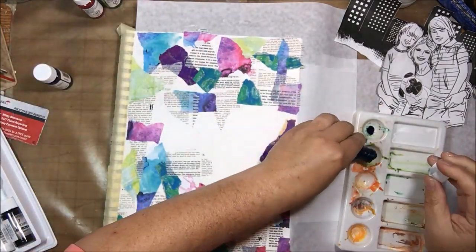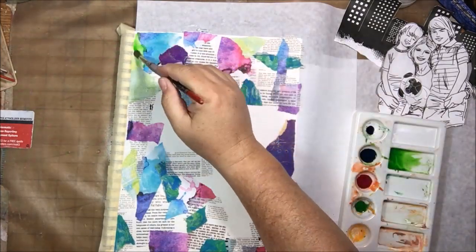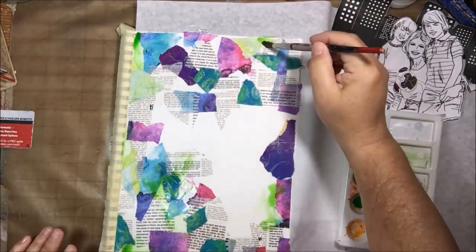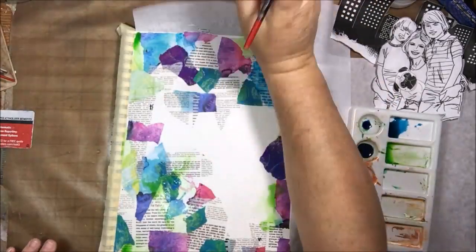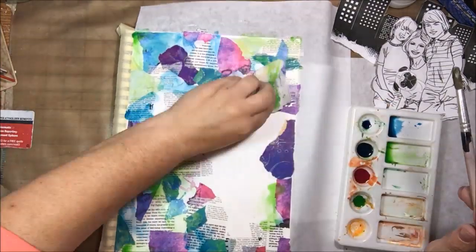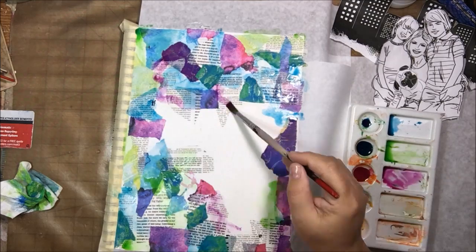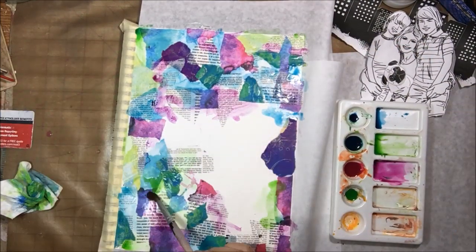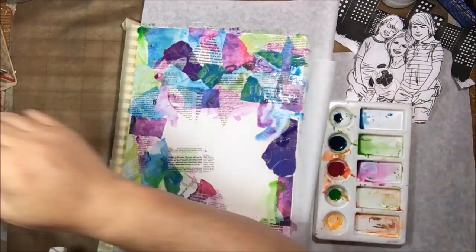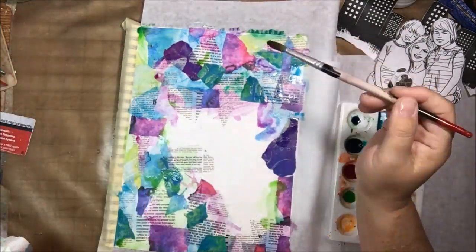Once my whole background was done, I'm getting out some India ink. I want to use it as a watercolor, but India ink is permanent once it's dry. I think it works a lot better than regular watercolors when you're doing a mixed media project like this, because it's not going to run when I start to collage the images on. I am watering down some of the India inks to make them look more like watercolor — they are still translucent even at full strength, but I wanted them a little waterier.